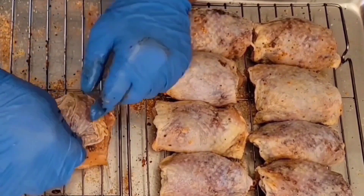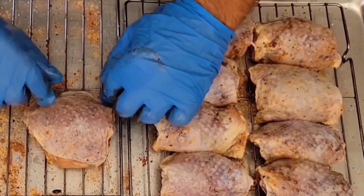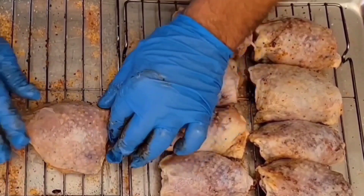I've already put the skins back on all of these. It's very simple — we just grab the skin, stretch it back out, smooth it out, and that's it.